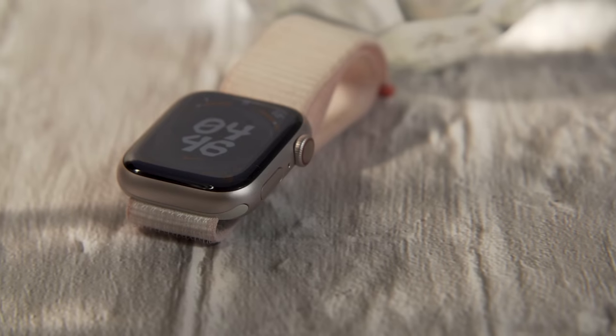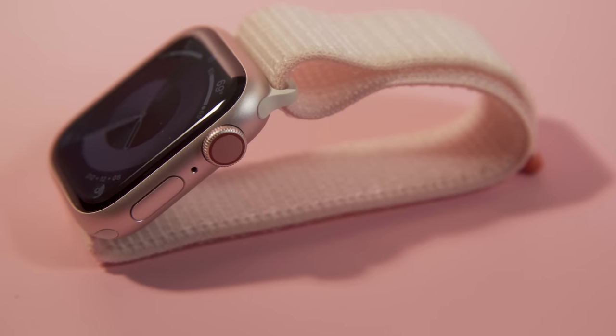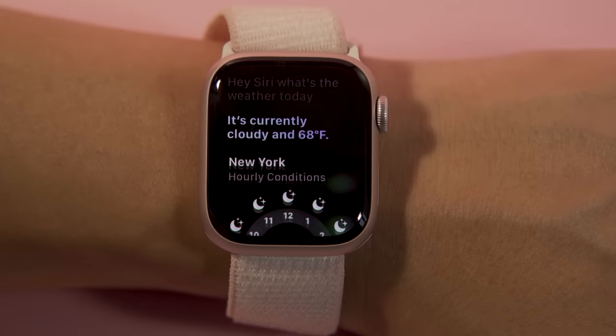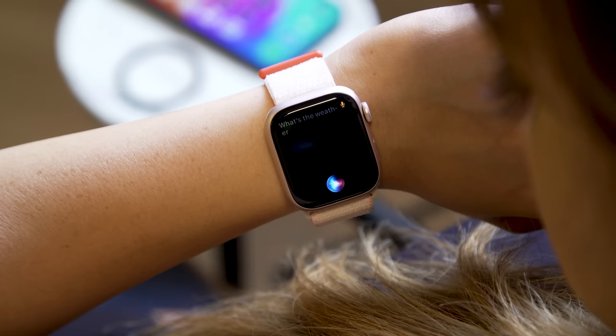Externally they look very similar to the Apple Watch Series 8, and there's not a lot of different things to look at other than that new pink color option, which, by the way, I love. But there are some changes under the hood and some new features that might actually dramatically change the way you interact with the watch — I am talking, of course, about double tap, as well as new on-device Siri processing.